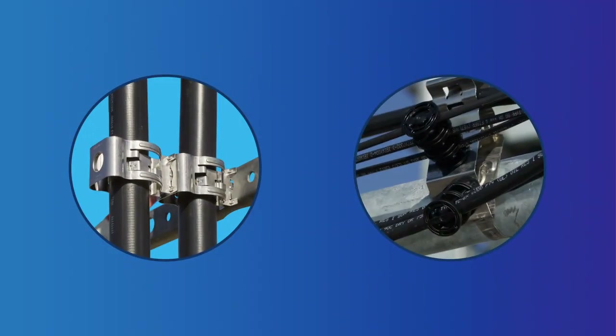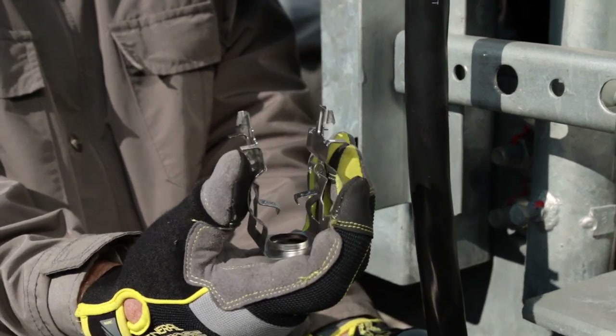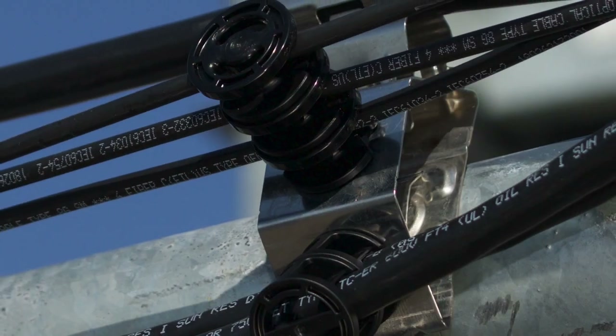CommScope's SnapStack Plus portfolio includes two designs: a large diameter version that supports trunk and feeder cables that run vertically up the tower, and a small diameter version for jumper cables that run horizontally between devices.